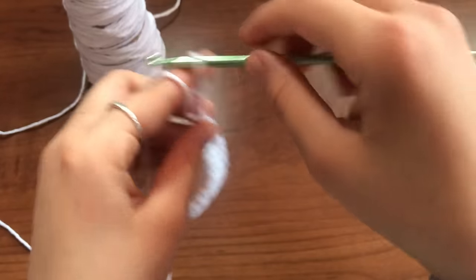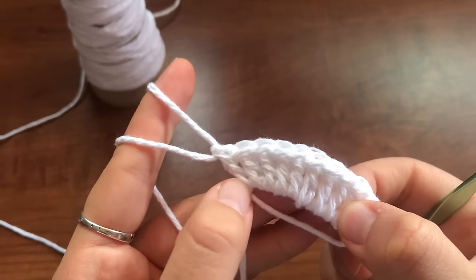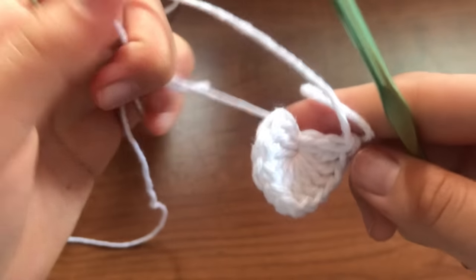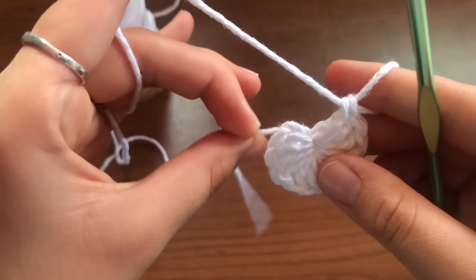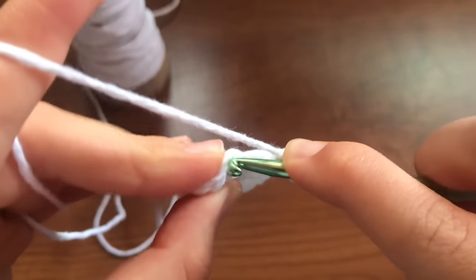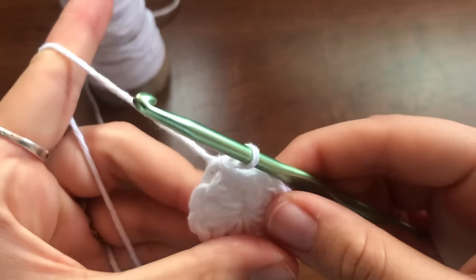Okay, so now I've finished 11 double crochets — you can count them by counting these. One, two, three, four, five, six, seven, eight, nine, ten, eleven, twelve. So we have 12 total including the first chain. Then you'll see this loose string and you're just going to pull that as tight as you can. Then I'm going to put my hook back in here — you'll see there are two chains — and I'll just go into the top one, which is the original chain one that we did. It doesn't have to be very clean; you just have to go in it and pull the yarn through both, and then that is secure.